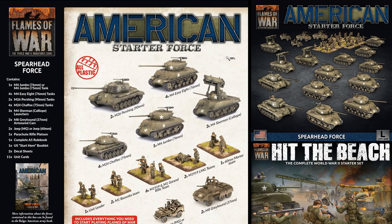Lastly, we have the American Spearhead force for Bulge, with a rough savings of $133 U.S. This is the box to buy if you want to lead Patton's charge to support the brave Airborne around Bastogne. In this set, you get some of the best that America's factories can produce: a single Sherman Jumbo, 4 M4 Easy Eights, 2 M26 Pershings, 4 M24 Chaffees, 3 Sherman Calliopes, 1 Para Platoon, and the usual rulebooks, unit cards, etc.